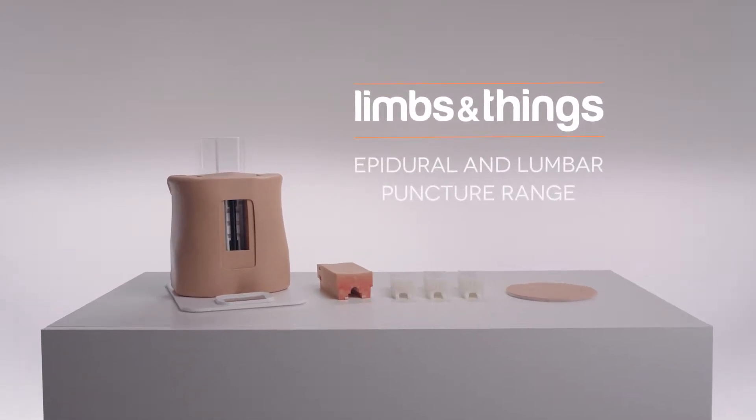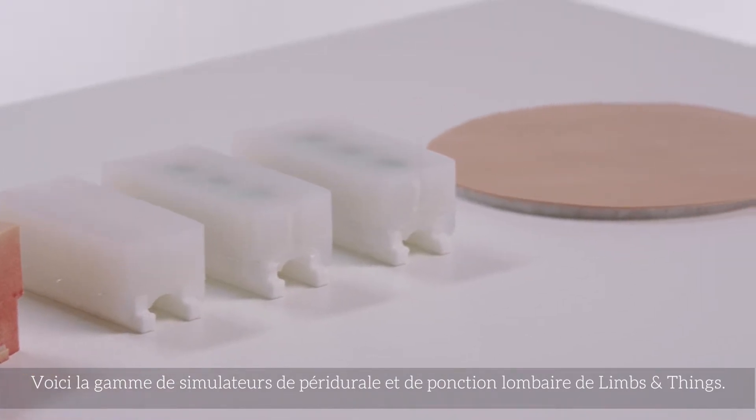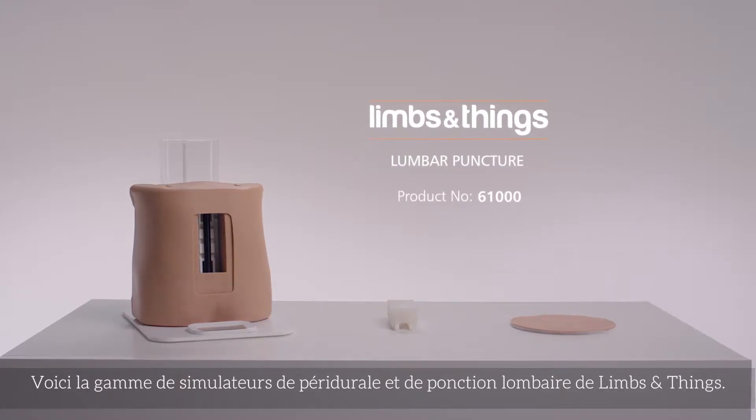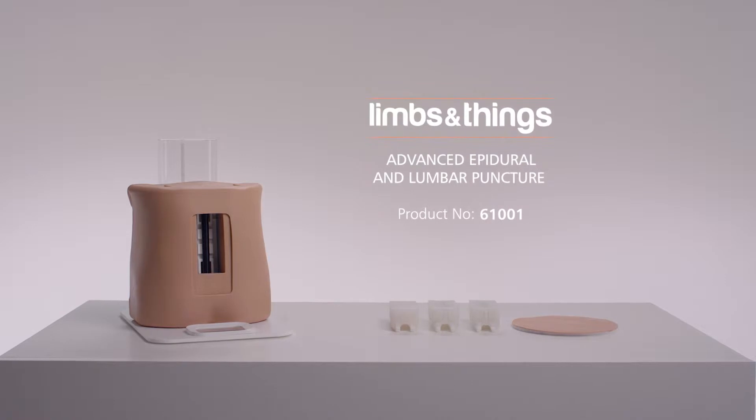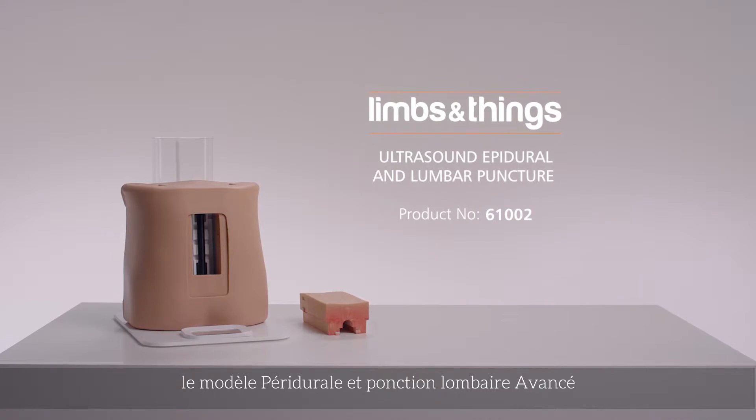This is the Limbs and Things Epidural and Lumbar Puncture Range. It features the Lumbar Puncture Model, the Advanced Epidural and Lumbar Puncture Model, and the Ultrasound Epidural and Lumbar Puncture Model.